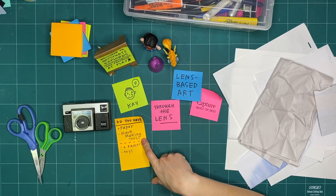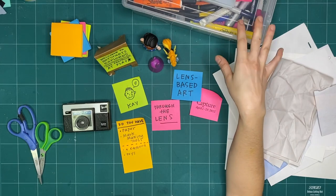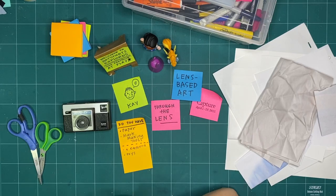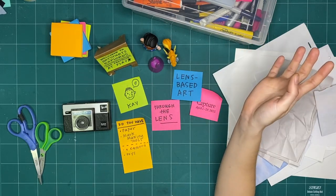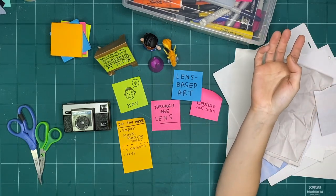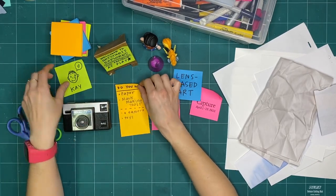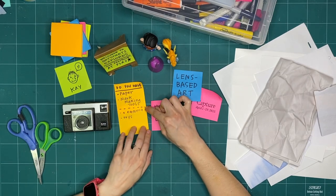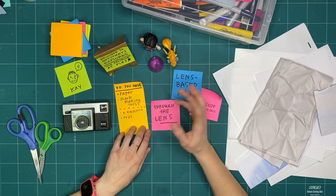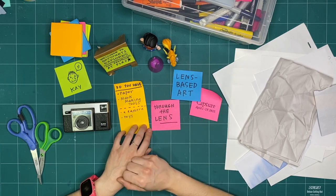Do you have any mark-making tools? Mark-making tools are anything that makes a mark. I have markers because they show up best when I'm filming Explorers, but you can use anything — pencils, crayons, even dirt if you have permission. On my sticky, I have a dotted line, and anything under that dotted line is optional. If you have it or want to try it, great, but you definitely don't need it.